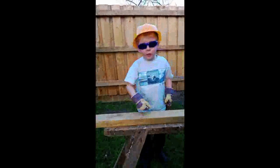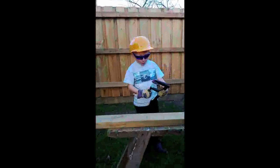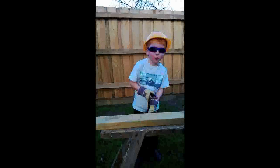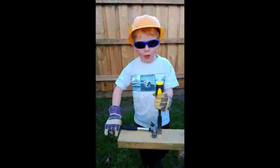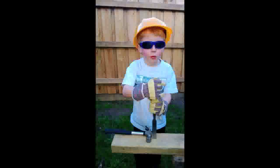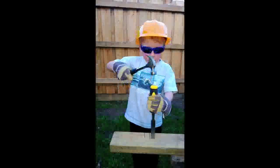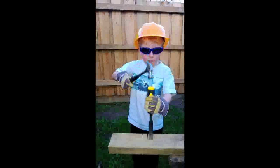Now we need to secure our wood firmly. Hold the chisel secure and strike the top of it firmly. Strike the hammer firmly.